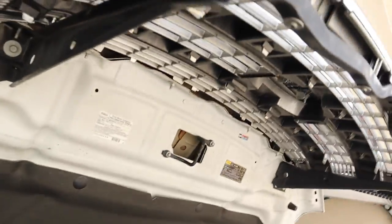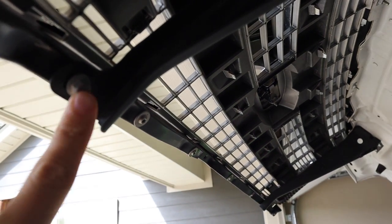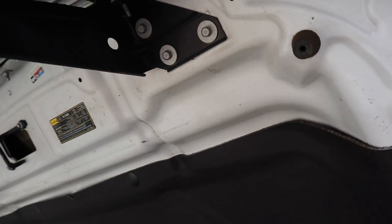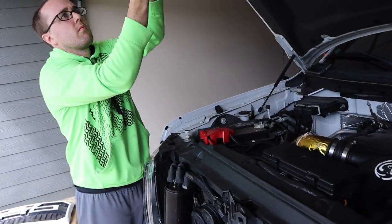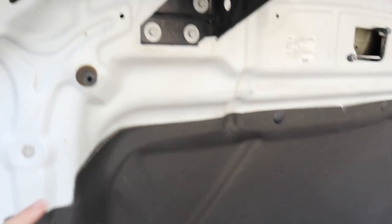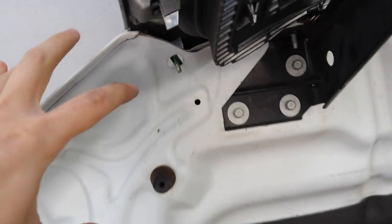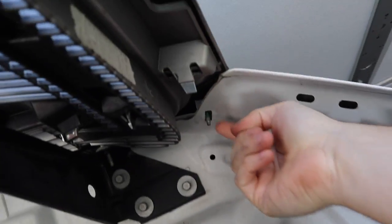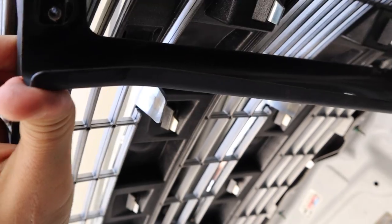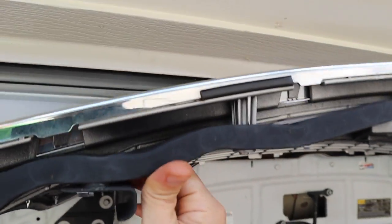All right, so obviously the first thing you want to do is pop the hood. We're going to take these 10-millimeter bolts out — there's three here, and then obviously on the same side you've got one right there. Then you have the other three right there, and that's going to allow the grille to get loose. I stand corrected — you do not have to remove those, you have to remove the ones here. There's one, two, three, four on this side, and then one on this side, and one here.